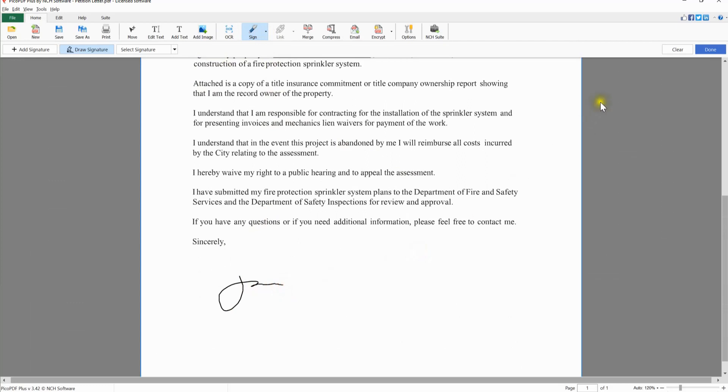Click the Clear button if you are not satisfied with your signature to restart. When you are happy with the way your signature looks, click the Done button on the upper right of your screen.